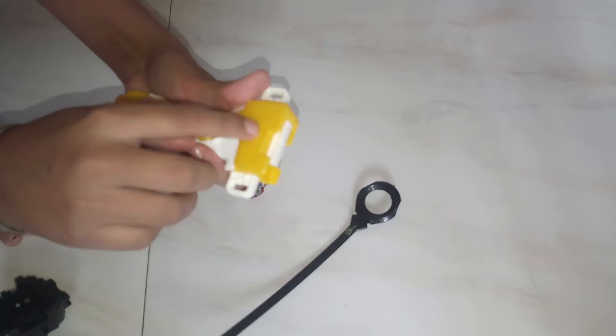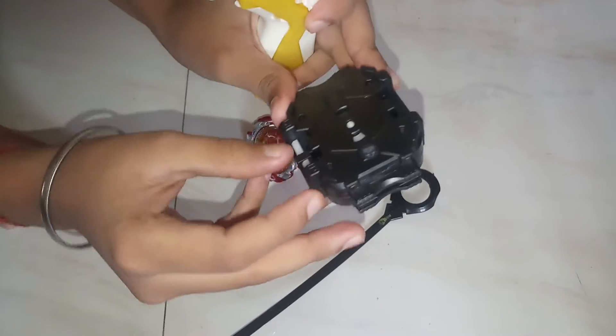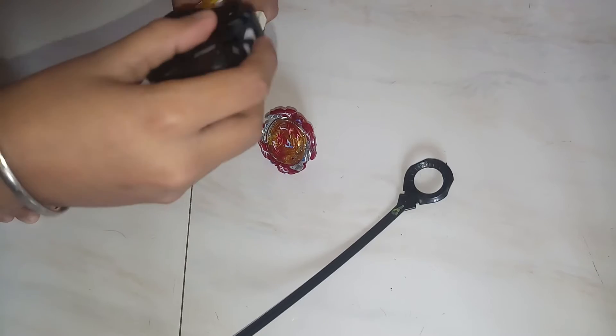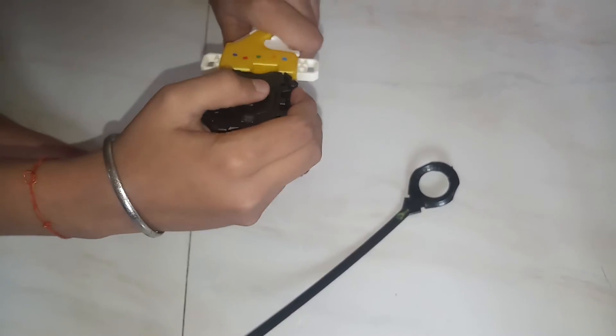First, take this. Remember that the one with the screwdriver should be down. And this one — take this. Remember that this should be at right if you are right-handed. And if you are left-handed, then you have to change it like this. Alright, so I am right-handed, let's go ahead.